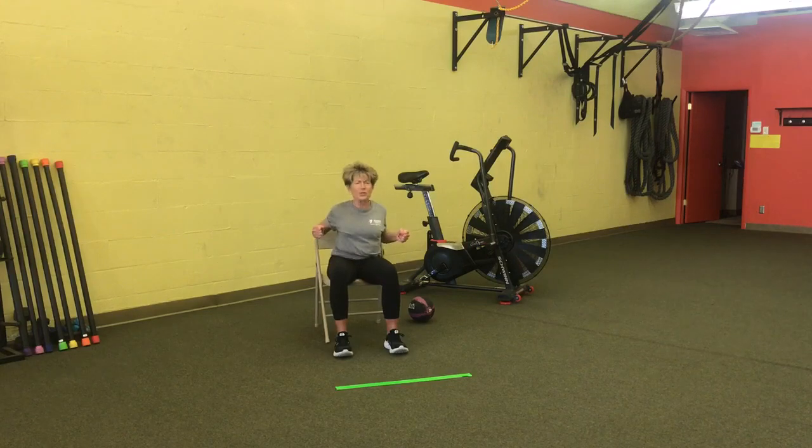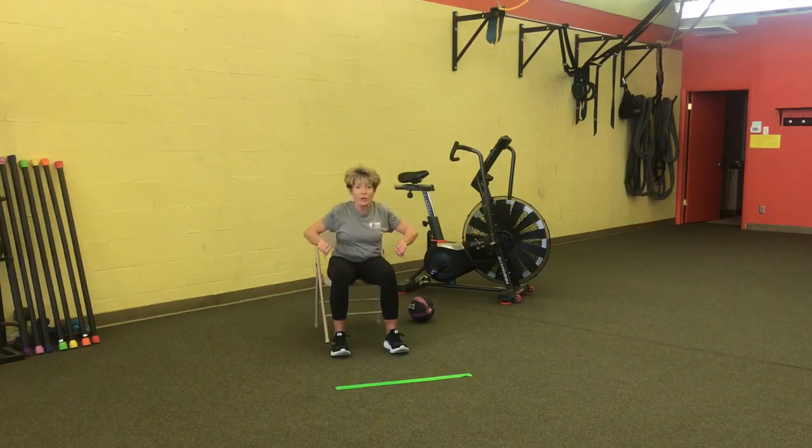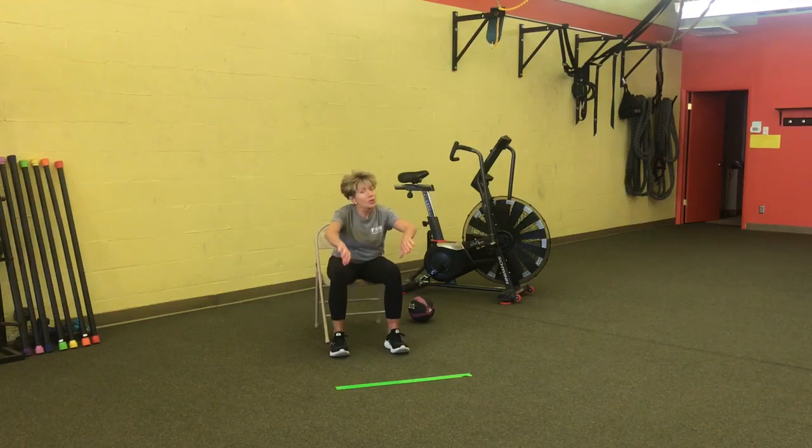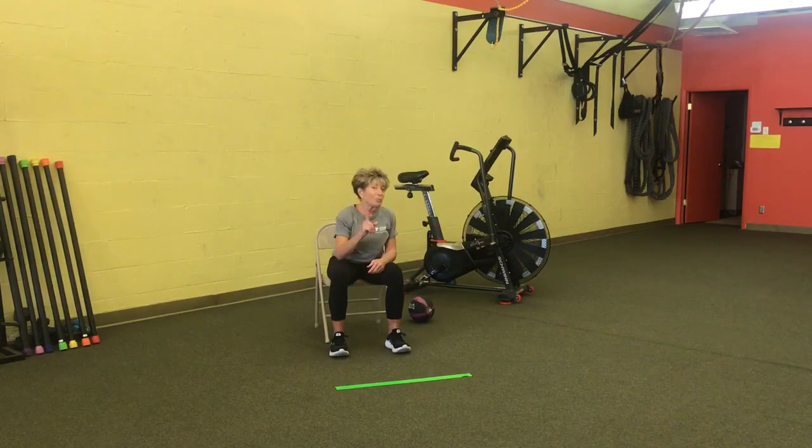Let's change the hand position. Put your palms to the ceiling and row — you're still leaning forward and pulling back, just changing the effect on your joint, getting your shoulders lubricated. Now one more position: thumbs down, and we're rowing. This shouldn't hurt — go at your own level, be safe, modify as you need to.